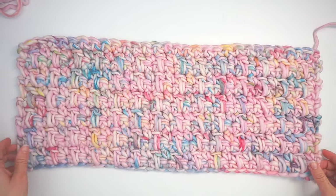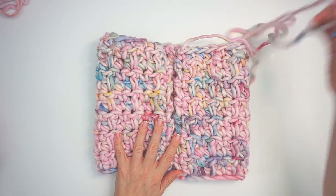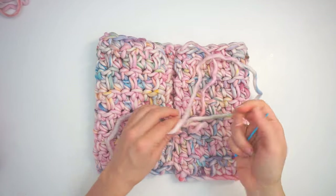Now I will sew it together — I fold the piece and sew it together on the back side. Let me find my huge tapestry needle.